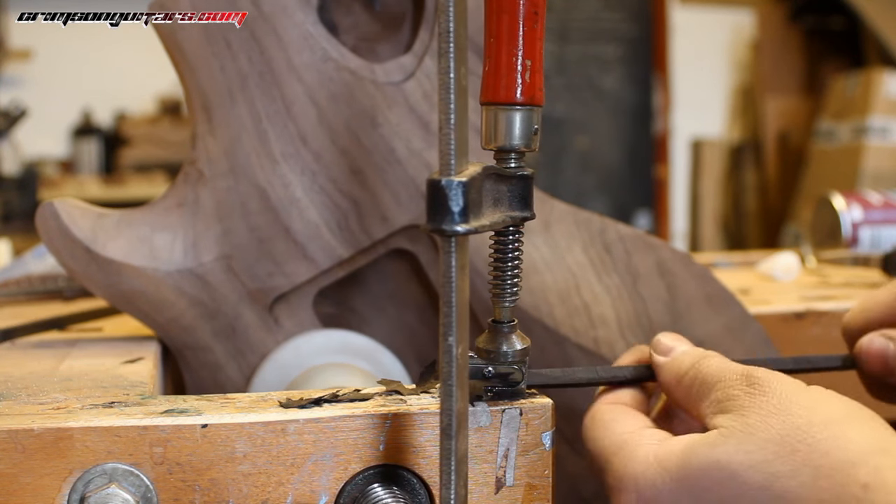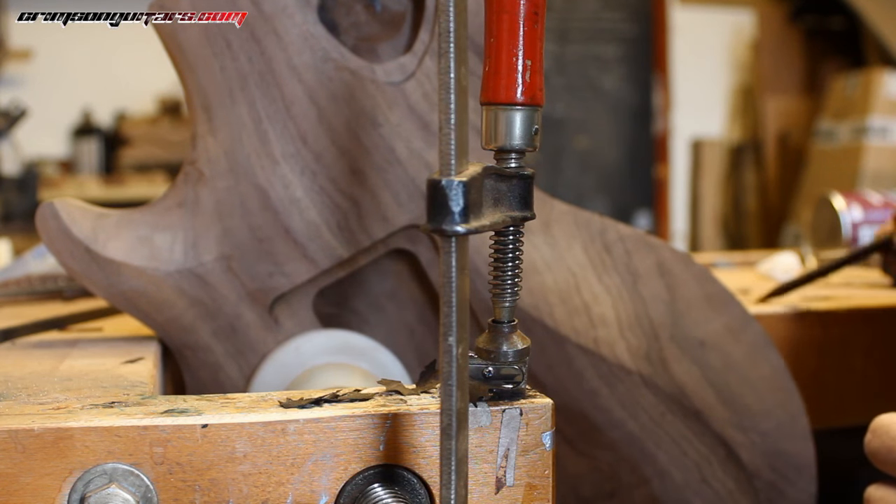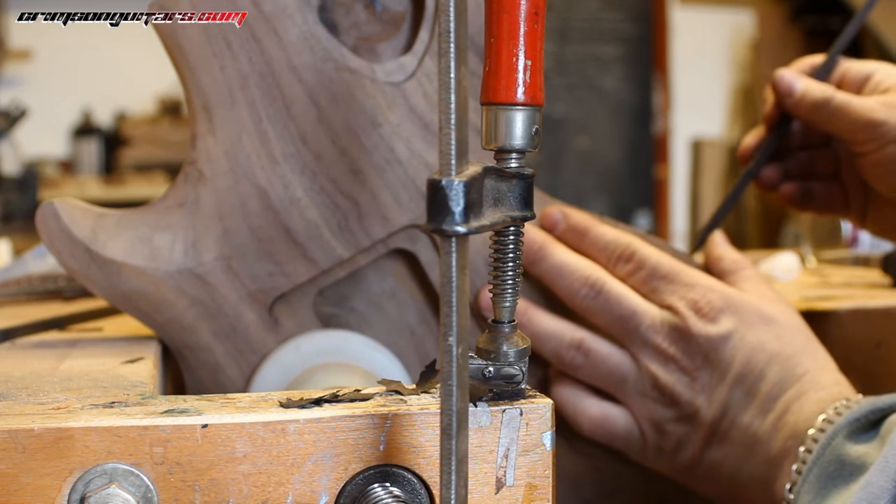I've clamped the sharpener to the bench. If I break it, my daughter's going to kill me. There we go — nice and sharp and much easier.